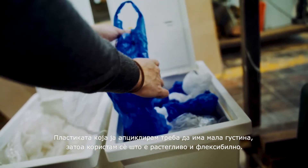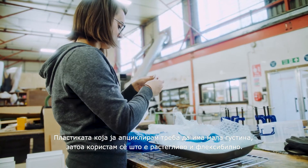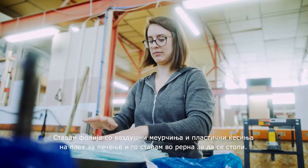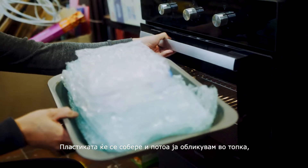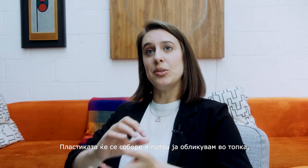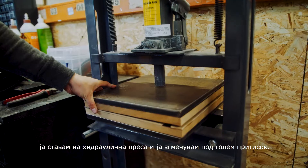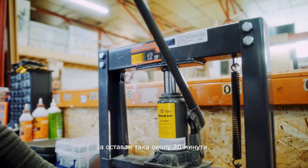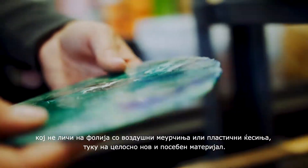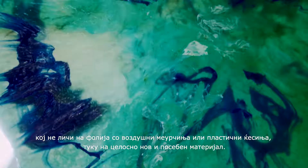With my plastics recycling, it's low density, so it's all the stuff that's kind of a bit stretchy and flexible. The process is that I put bubble wrap and plastic bags on a baking tray and put it into the oven to melt it. It will shrink in size, and then after it's shrunk I mold it into a ball, put that into a hydraulic press, and compress it with lots of pressure for about 20 minutes. What I end up with is a beautifully compressed material that is nothing like bubble wrap or plastic bags — it's a kind of totally new material in itself.